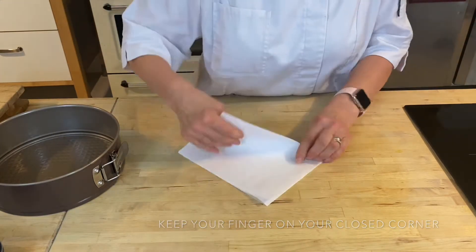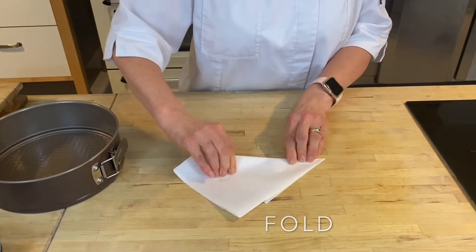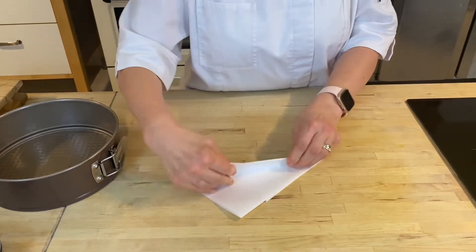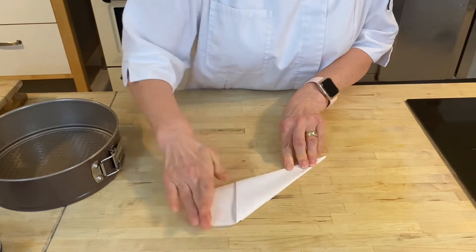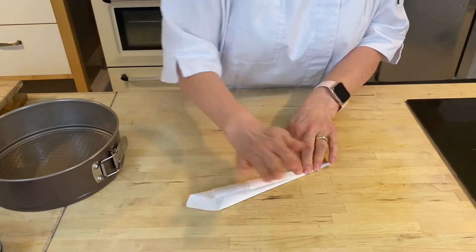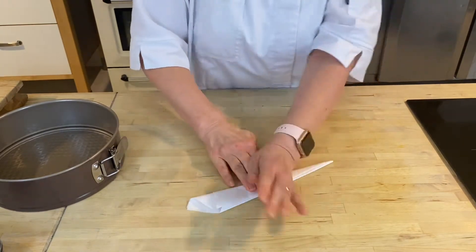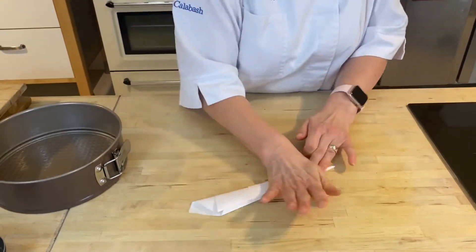Take your long side over to your short side like that, and continue doing that — taking your long side to your short side, keeping your closed corner as your point all the time. That way you'll have a perfect circle, a little bit like making paper aeroplanes. Push that paper down really, really firmly so you've got a nice crease.